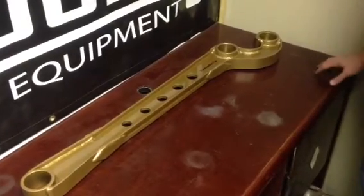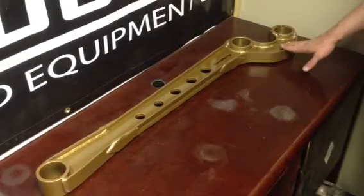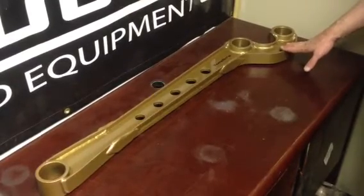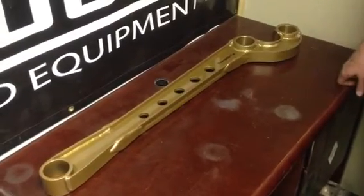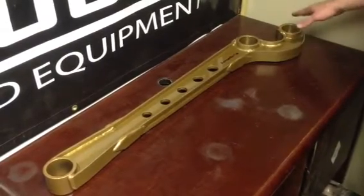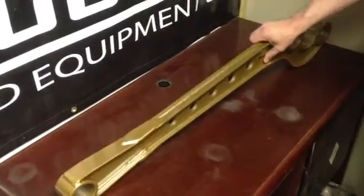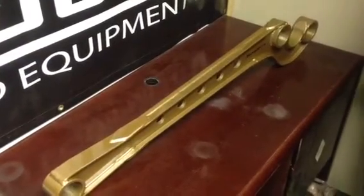On the desk today we have a Terra Firma Discovery 2 front radius arm. If you've got a three inch or four inch lift, these should be on your list of things to get. They do not come with bushings, so you get to choose if you want to put stock ones in or poly bush. And essentially that's about all there is to it — heavy duty, ready for action.